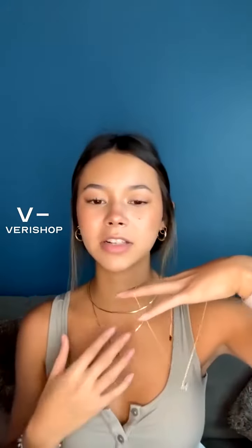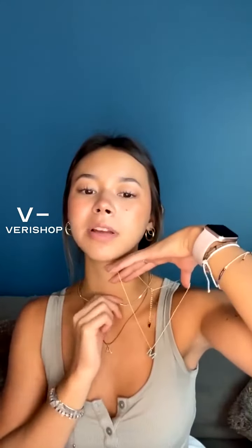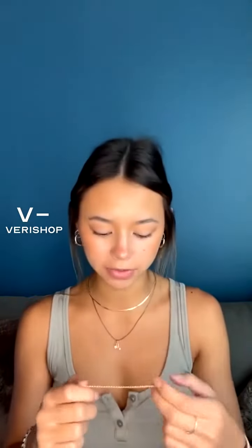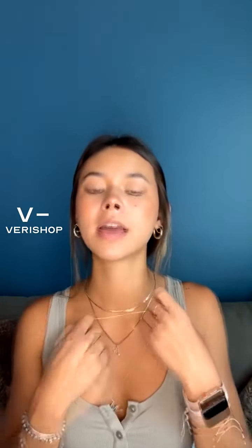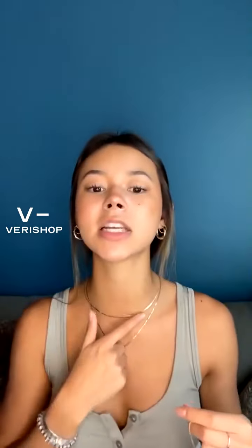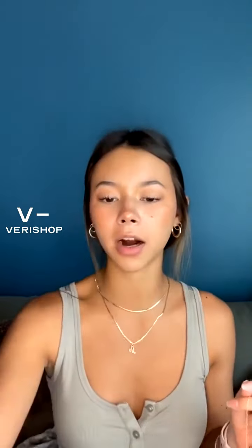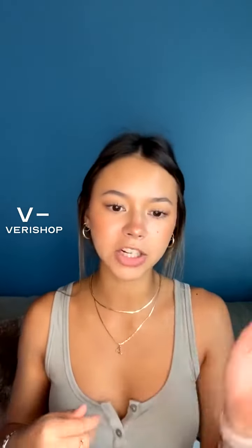I don't need to wear two M's at the same time though. This chain would probably be okay, but something like this I'd probably avoid — to me that doesn't match as well because the colors look a little different and the styles are just different. This chain is super thin and dainty and this one is flat and a little thicker, so that's just my opinion.